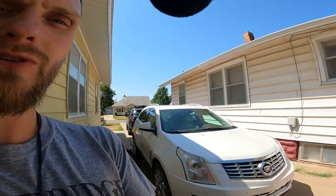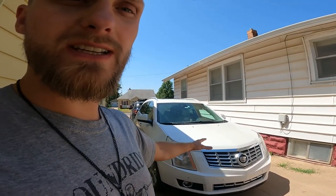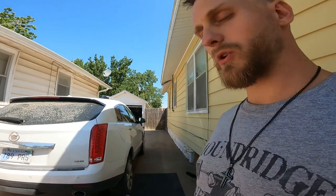Good morning guys, my name is Trevor, welcome back to the Archivette YouTube channel. Today I'm gonna be showing you how to replace a wheel bearing in a 2014 Cadillac SRX. This happens to be my mom's ride, so we're gonna be fixing her up today and we will show you how to replace the rear wheel bearing on the passenger side.